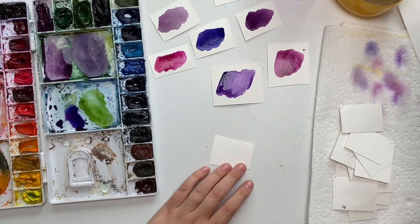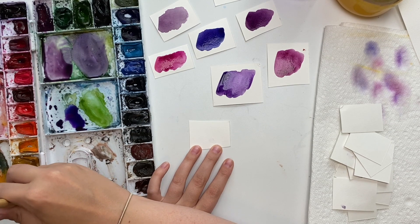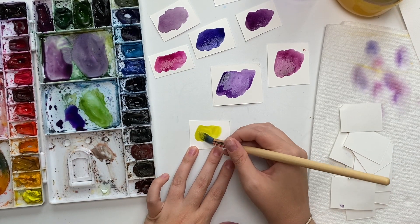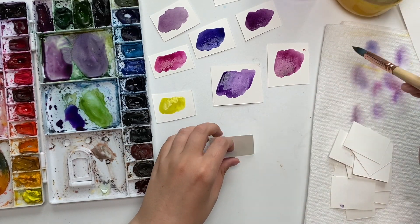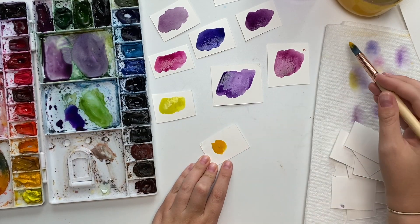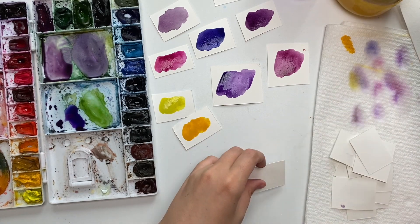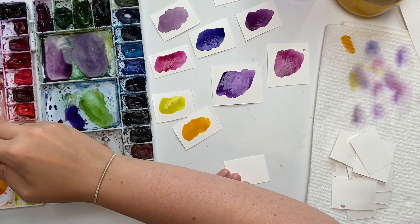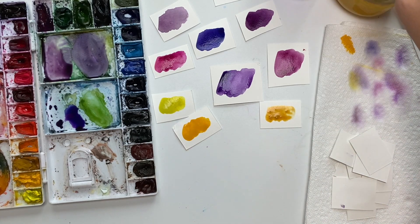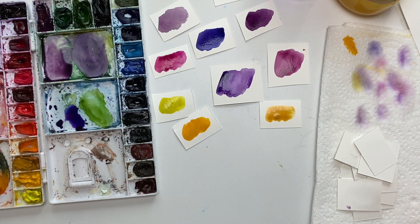Now let's start mixing some yellows. The yellows I have in my paint palette — it's fine, just keep washing it. I have lemon yellow, which is super bright; I have cadmium yellow, which is almost like an orangey yellow; and then I have yellow ochre, which I really like and use quite often.